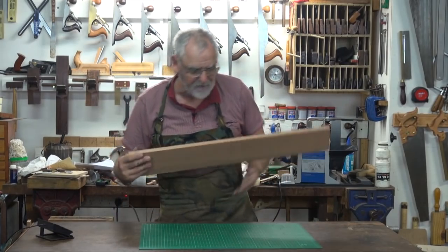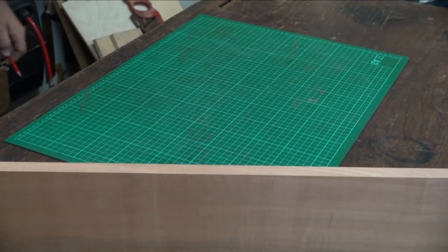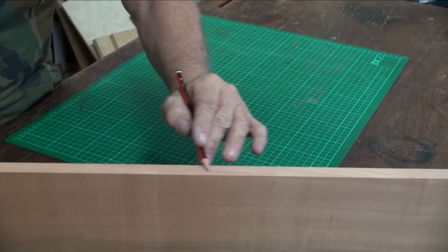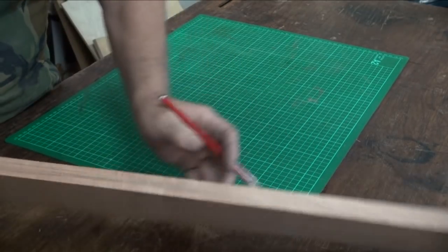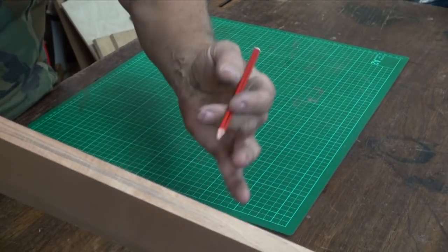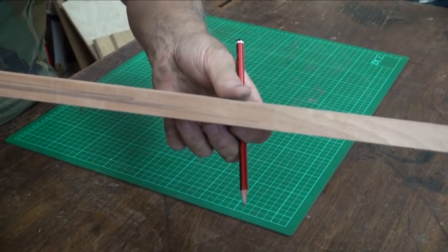I put this piece of chili and myrtle through the jointer, and to bring that up I'll run a pencil over it — and you can see the undulations that the knives have made.